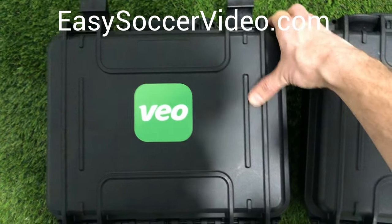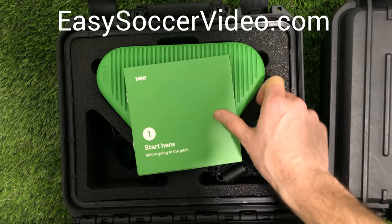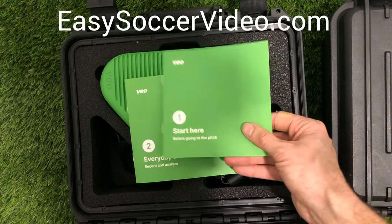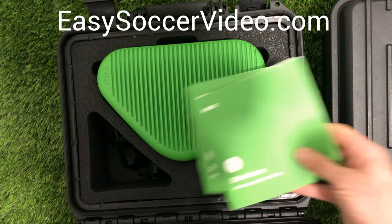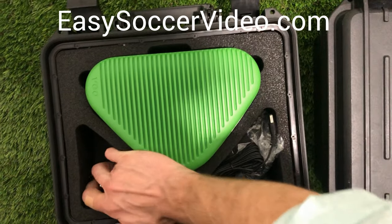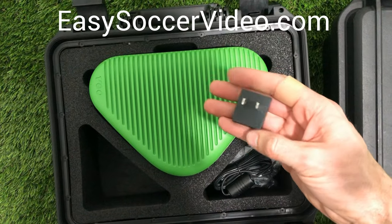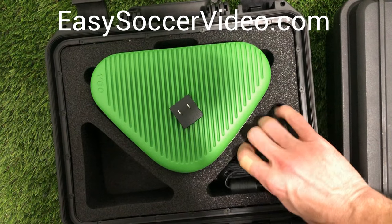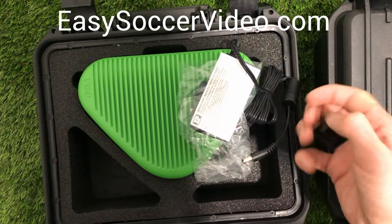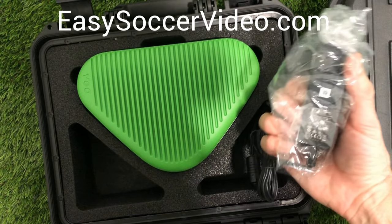When you first get the case, it's a nice protective carrying case. It comes with two different guides — getting started and using it every day. It also comes with some adapters based on what part of the world you live in, so here the one I need is for the US. Then you have the charging cable, and you simply slide this piece onto the appropriate adapter and use it to charge the camera.